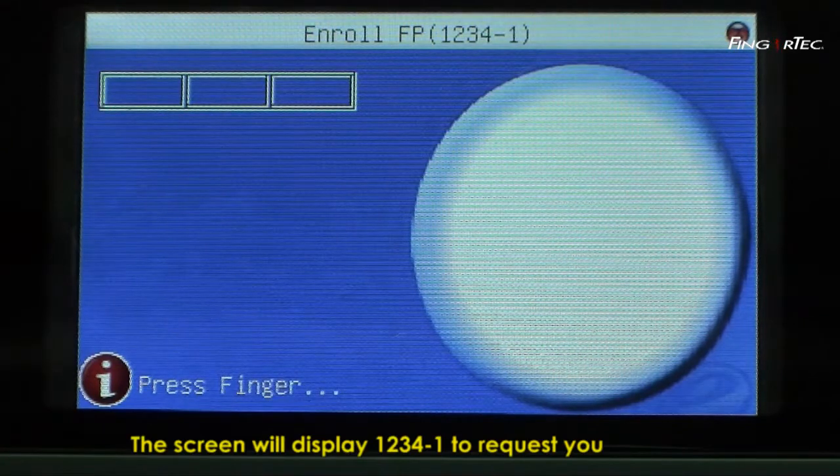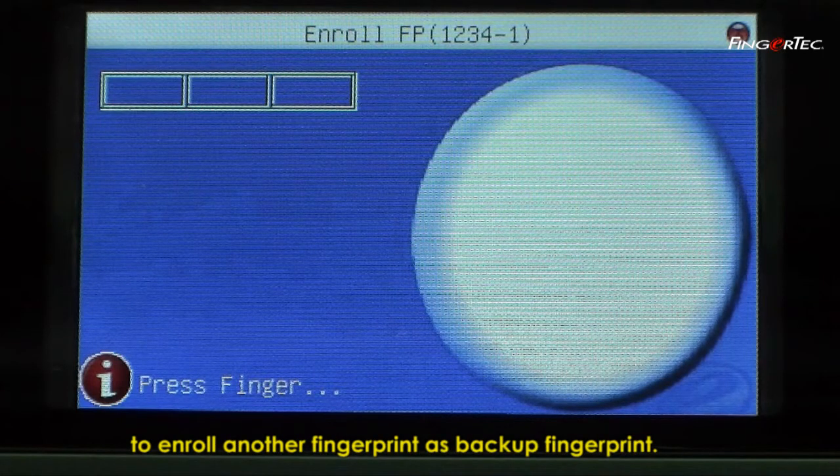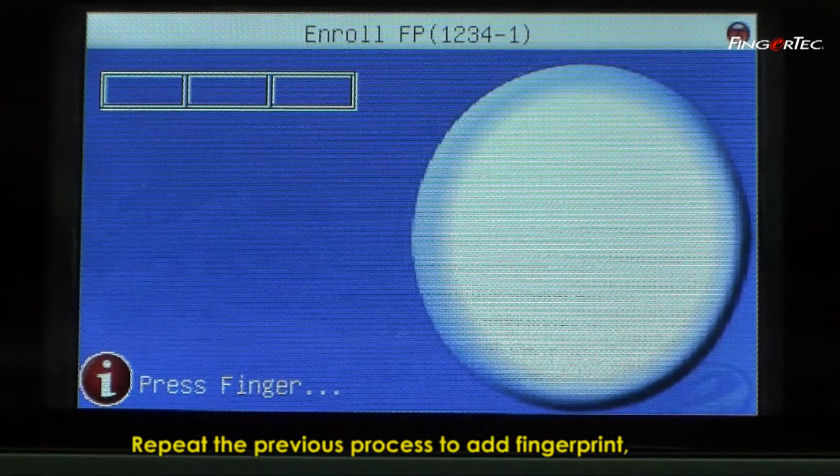The screen will display 1234-1 to request you to enroll another fingerprint as a backup fingerprint. Repeat the previous process to add the fingerprint.